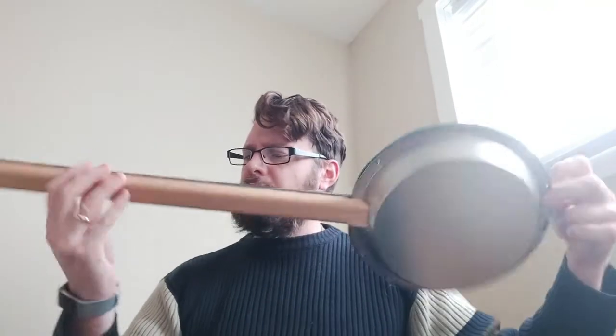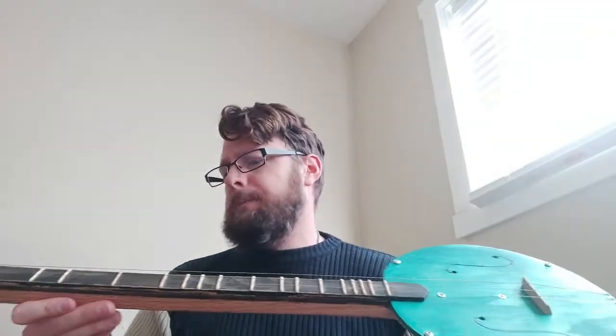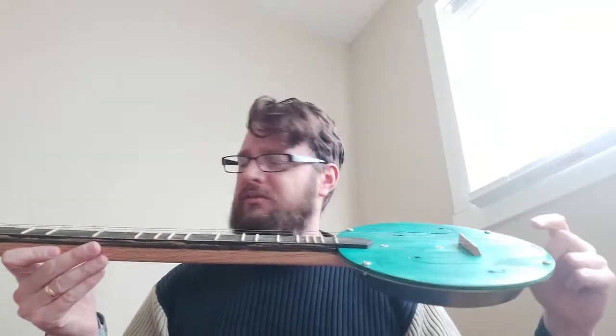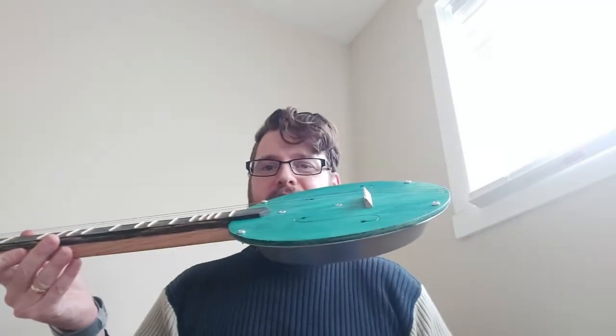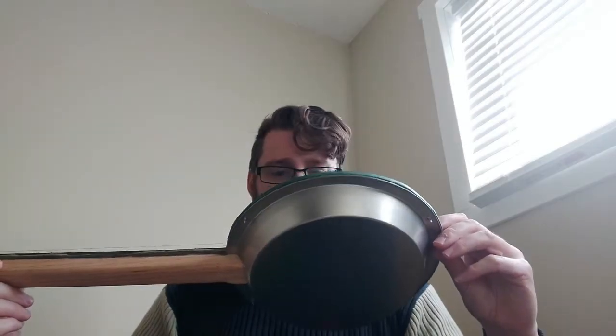It's made from a piece of scrap plywood — birch plywood. The neck is oak trim, a scrap piece of oak trim. The fretboard is from the same piece of plywood. The bridge and the nut are again from the same piece of oak as the neck. It has cheap tuners from Amazon, and it's a crazy simple instrument — three strings tuned DAD.